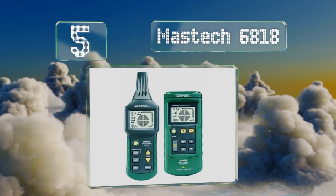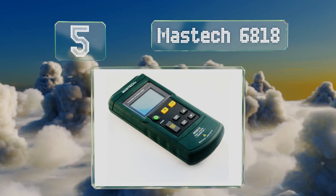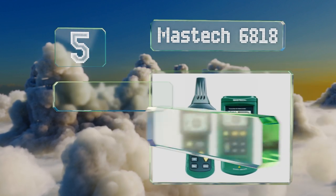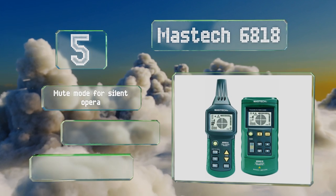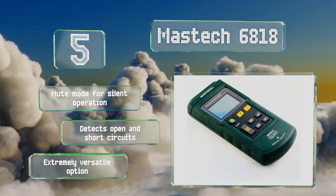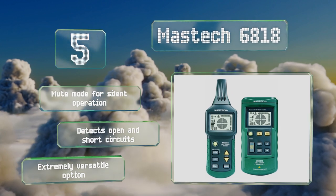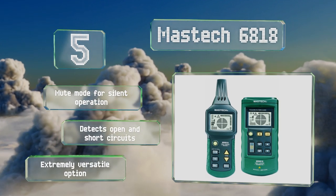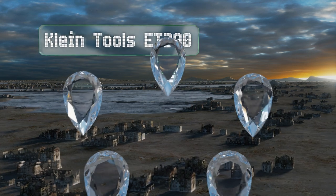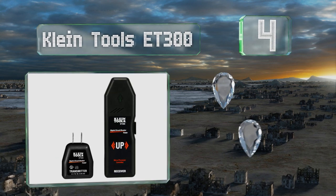Halfway up our list at number five, the Damastech 6818 locates hidden wiring up to two and a half meters behind walls and can detect voltages in wires up to 0.4 of a meter away. Its sensitivity levels can be adjusted manually or automatically to help pinpoint circuits and cabling. It's equipped with a mute mode for silent operation and detects open and short circuits, making it an extremely versatile option.